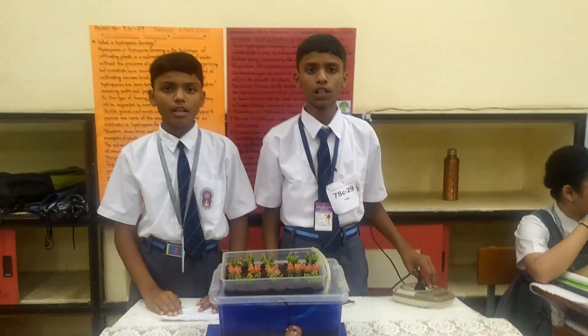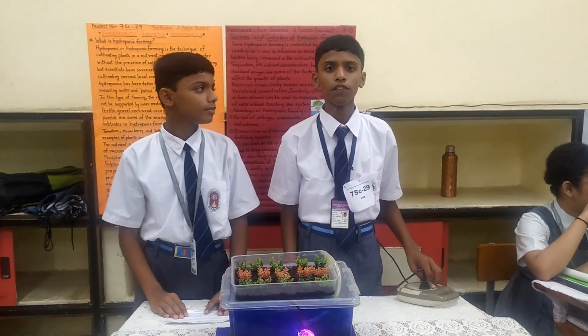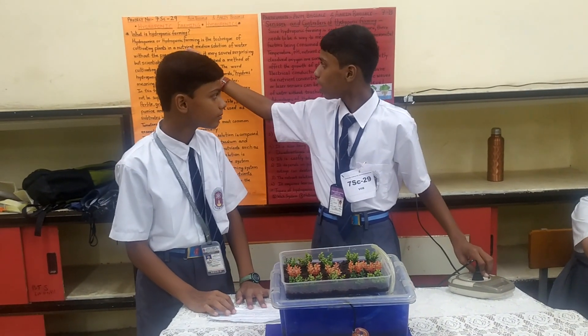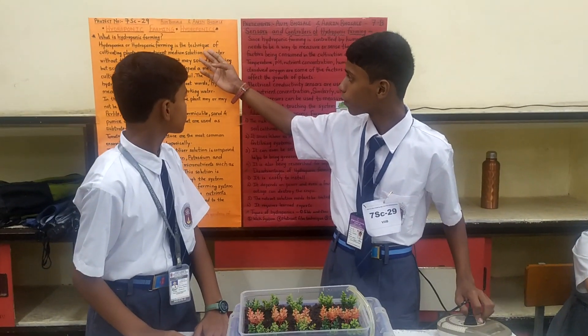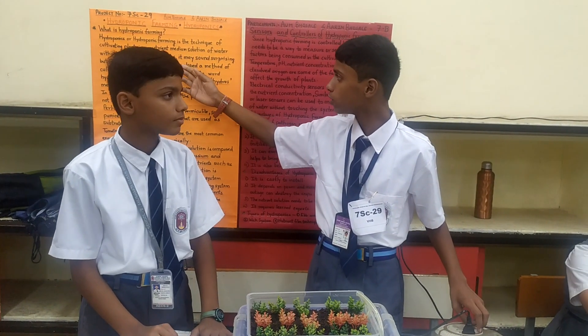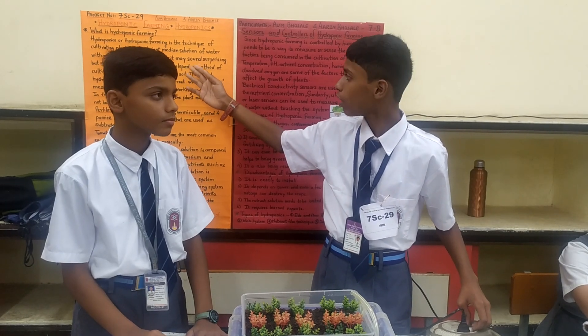Hello, my name is Andrew and today we have made a project called Hydroponics. Hydroponics is a technique of cultivating plants in an aquatic culture of water without the presence of soil. Yes, it may sound surprising.